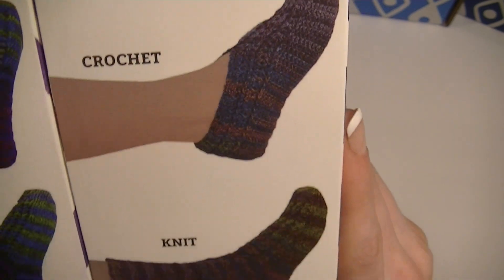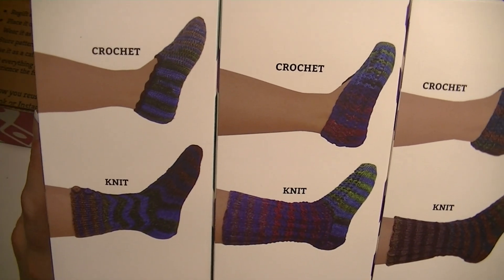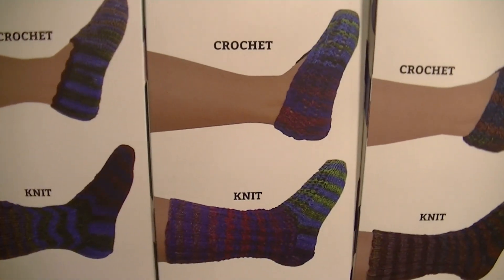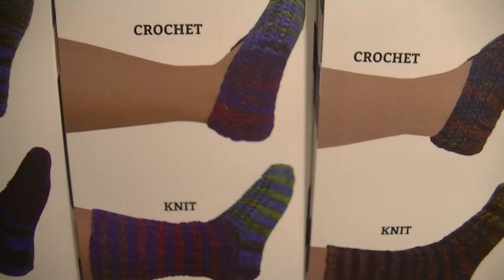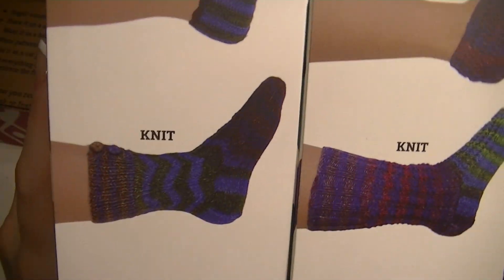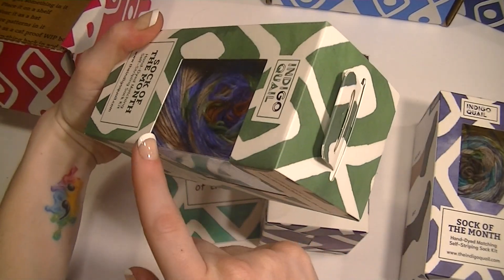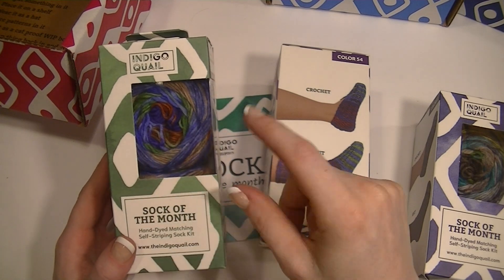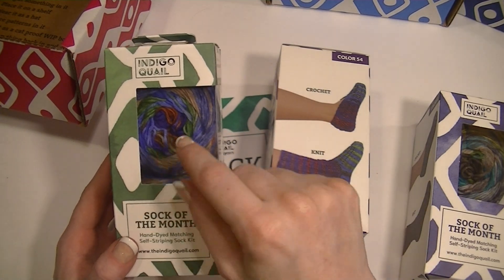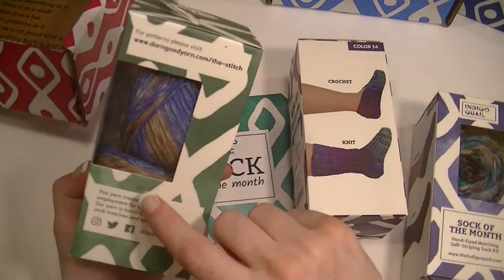It also shows you the drastic difference in the amount of yarn that needle knitting and crochet can take. If you look at how the yarn is striping, it's the same in both. As you can see, there are two skeins of yarn already dyed and spun up so that you use your inner and center pull and they will both stripe up the same.